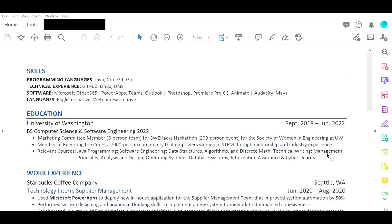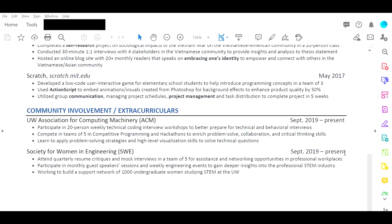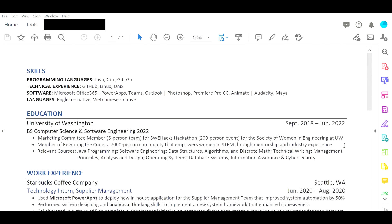Let's get started. I like the formatting of it — skills, education, work experience, projects, community involvement, extracurriculars. Formatting is really good. I'll definitely be able to pass ATS because it's very simple in the way that it's presented.